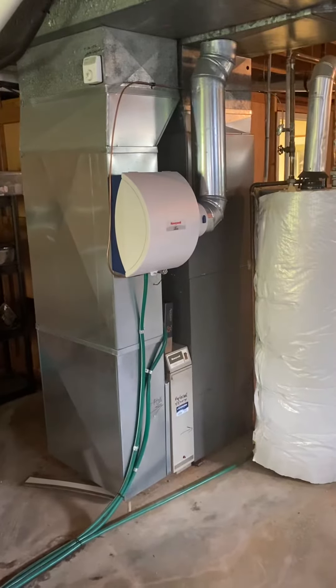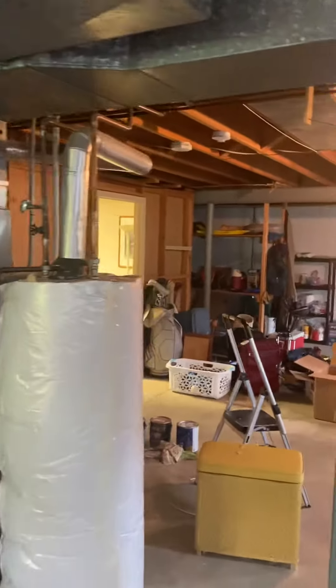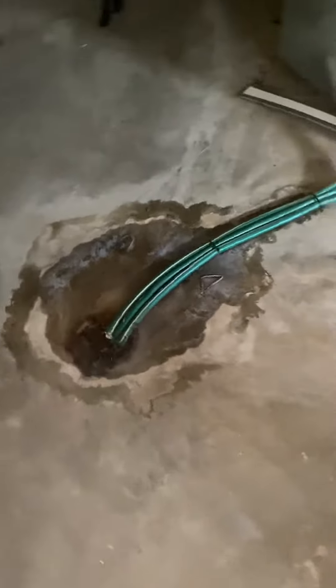All right, looking to do a full system replacement here on this Lennox unit. We're down in the basement entrance, it's right around the corner there. It's all concrete flooring, with a drain right behind the unit.